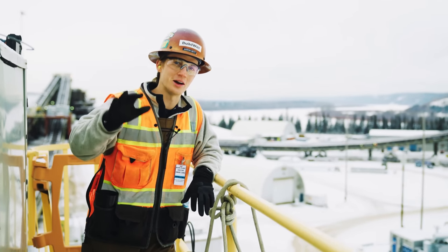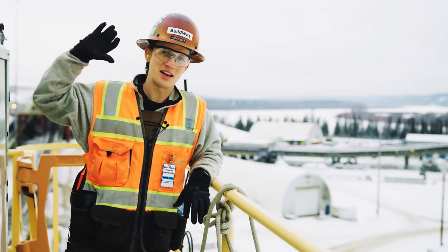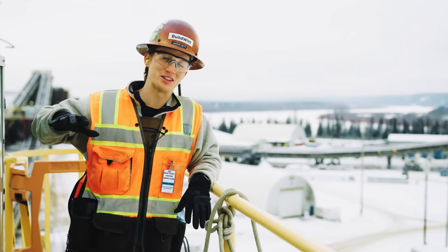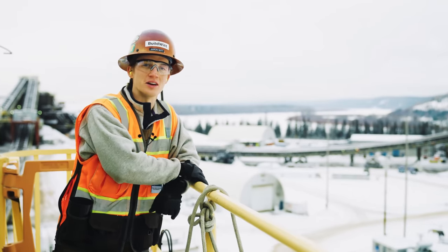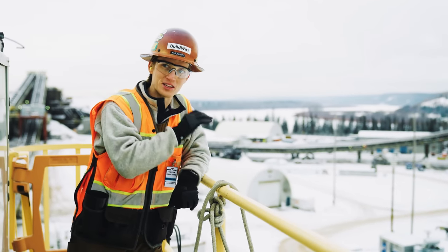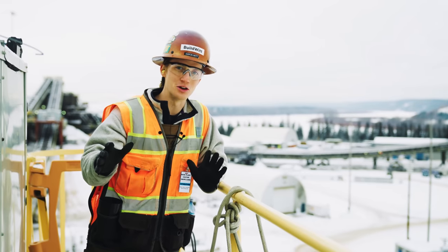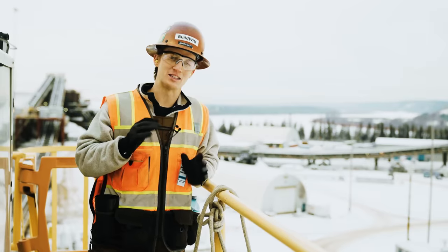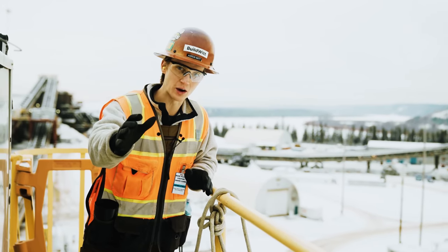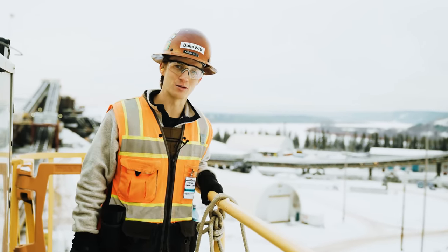And we're all done here at the Suncor Millennium base mine. We got to see from start to finish what it takes to mine oil sand, bring it to the crusher, and turn it into oil. This has been an amazing experience. Thank you so much to Suncor for having us out — the hospitality has been amazing. Hopefully you enjoyed it and learned something along the way. We'll see you in the next one. Stay dirty, everybody.